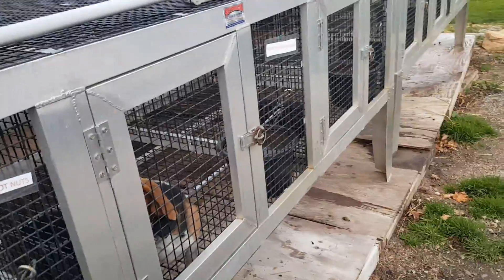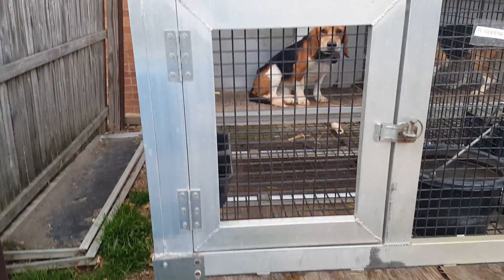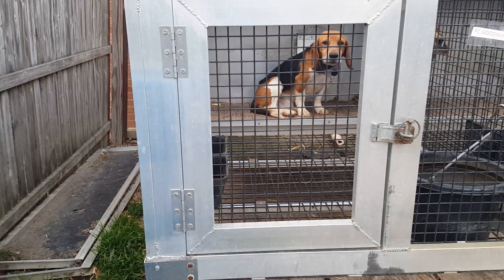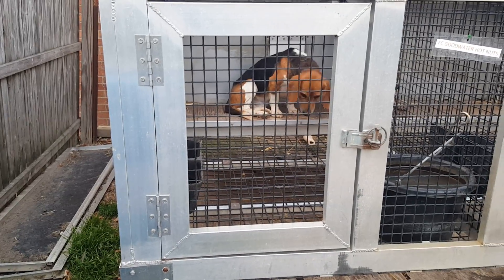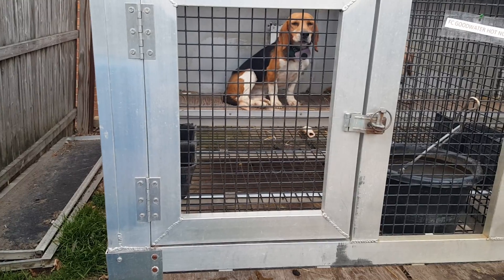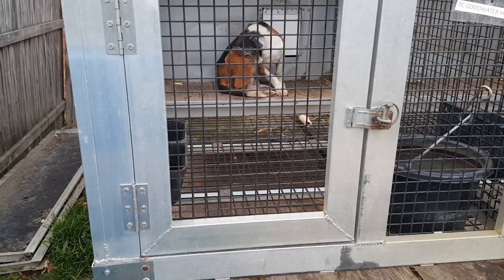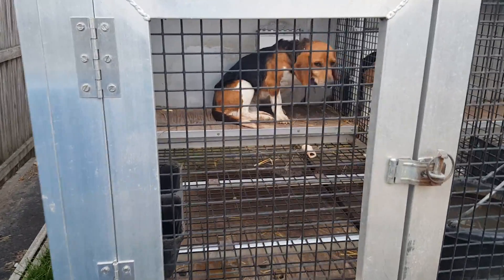Hot Nuts! Field Champion Goodwater Hot Nuts — he's the 2015 AKC Brace Gundog Reserve National Champion and the 2011 AKC National Gundog Brace First Reserve National Champion.